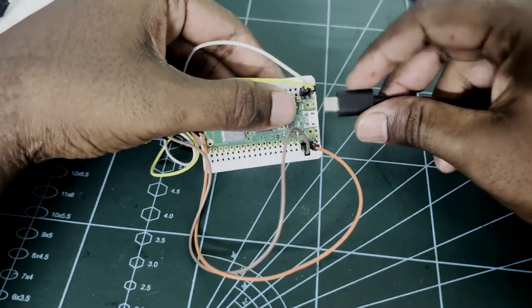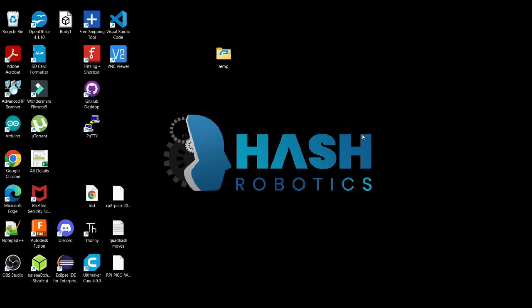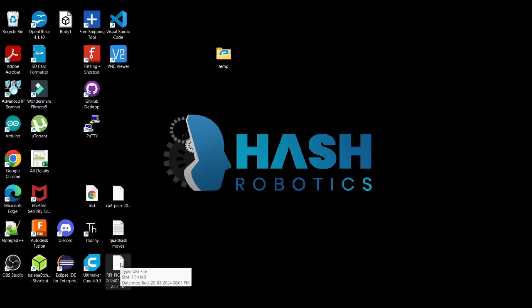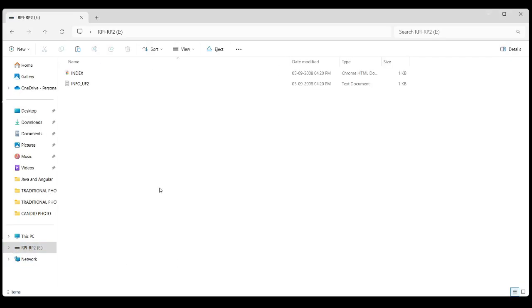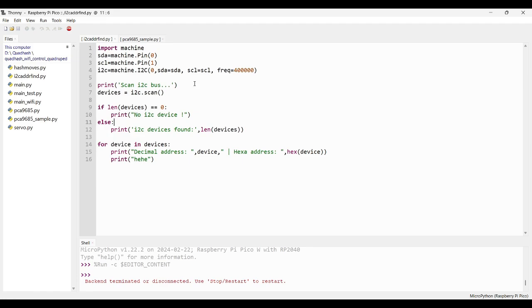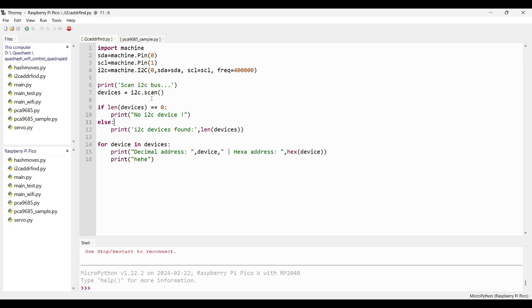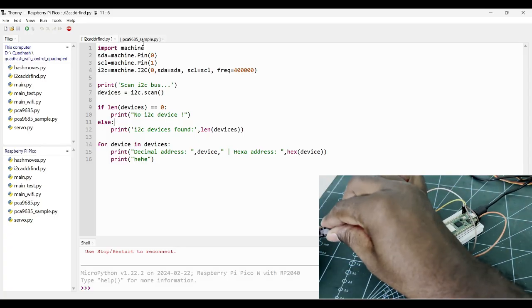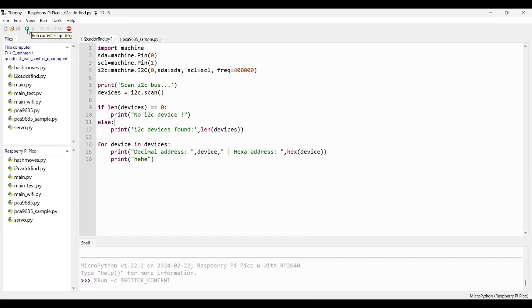Once the circuit is completed, press the boot button and insert the Micro USB cable. Once the Pico W is connected, open the Pico W UF2 file and copy and paste it into the Pico's drive. Once you have pasted the file, the window will automatically close and the Pico W will start to boot. Click the Terminate button if the Pico W UF2 is not automatically loaded. Now connect the power supply to the PCA9685 servo drive. To check whether the servo drive is connected, execute the I2C address finder. You can find the I2C address of the servo drive module in the console.